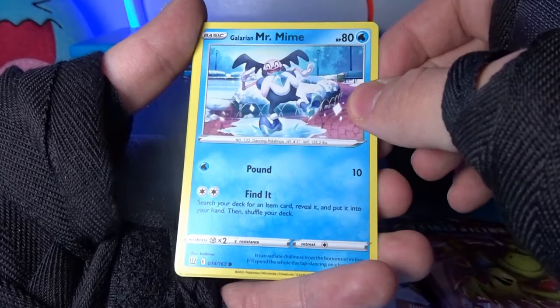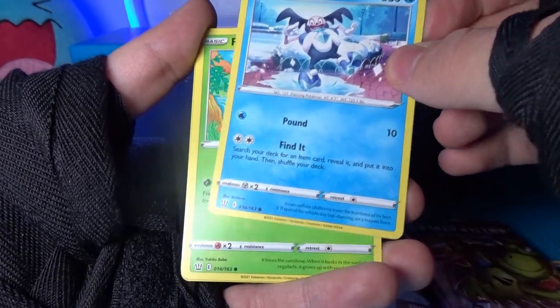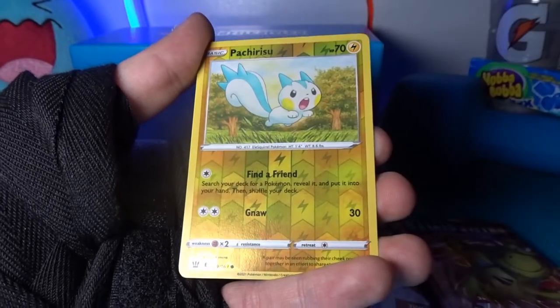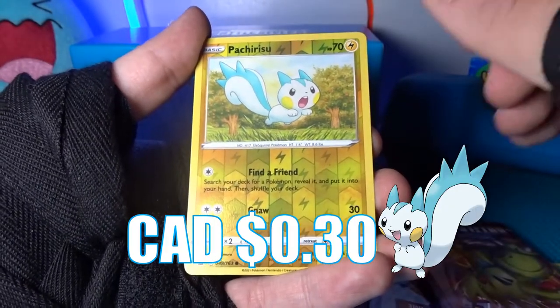We got a Galarian Mr. Mime, a Fomantis, and a reverse Patrat. Come on, give me something good.